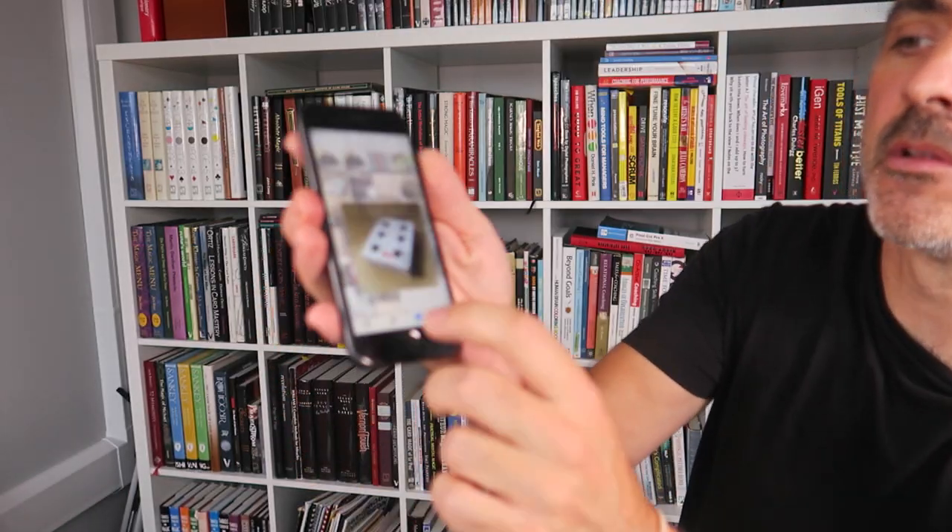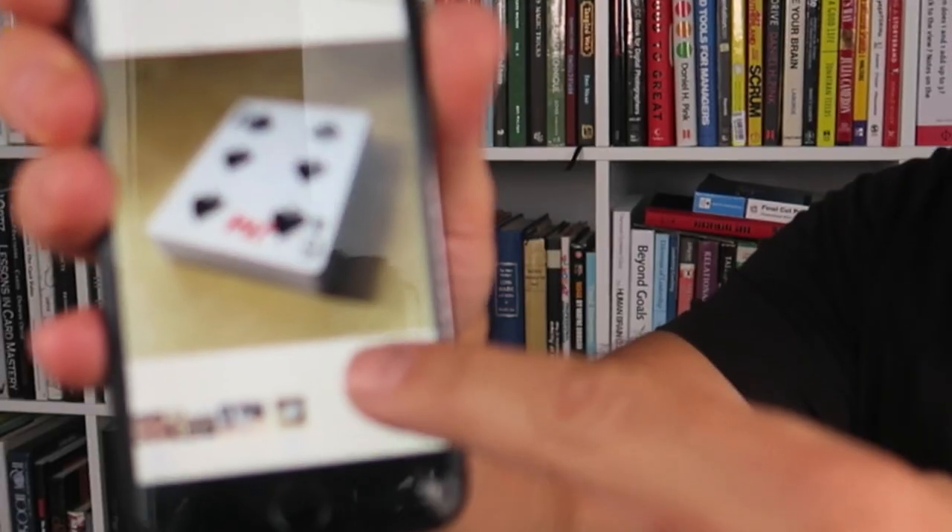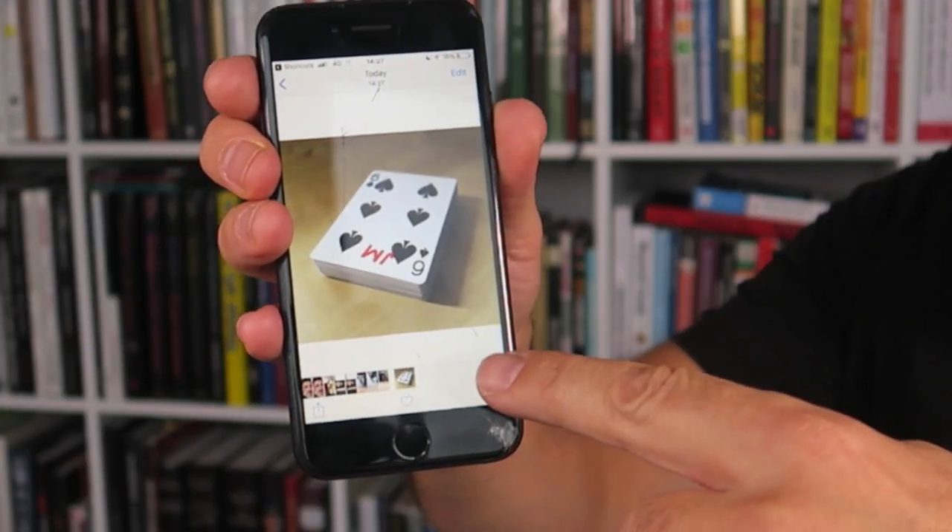The other one is the Initial Selection. Somebody again chooses any card. You look at the last photo on your phone and show them that it's their chosen card on the top of the deck — with their initials on it, importantly. So there you go, four pretty strong effects.